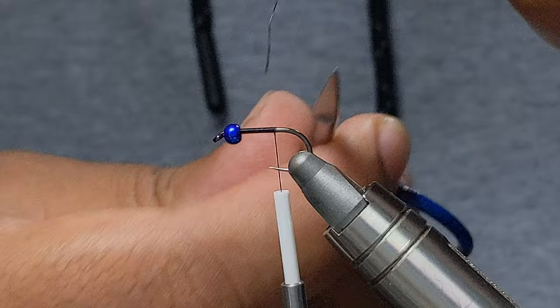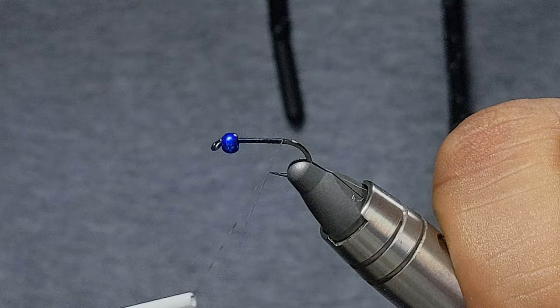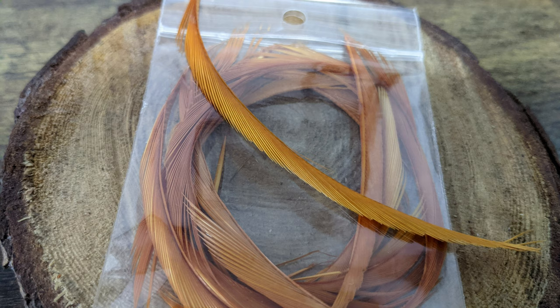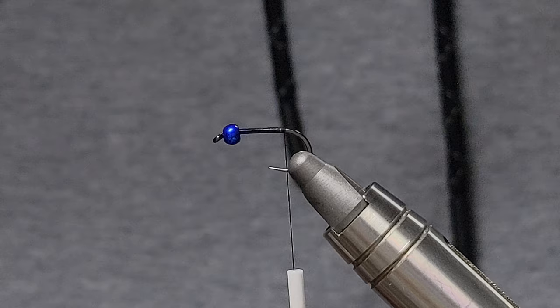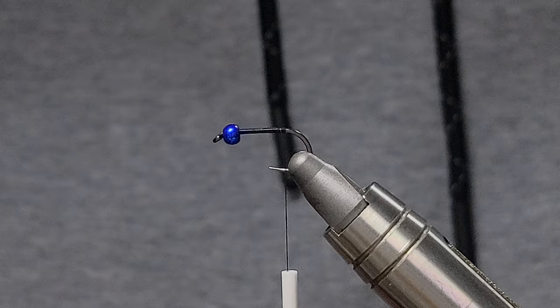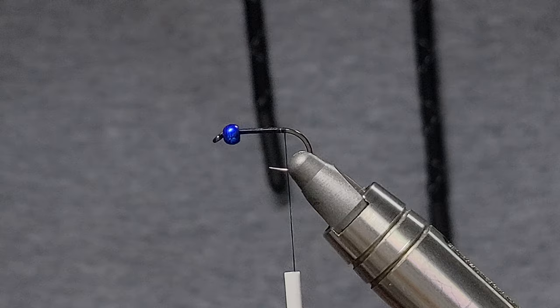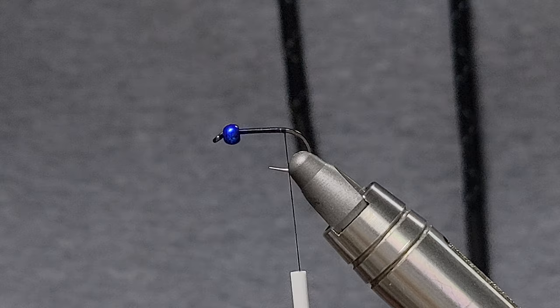Work our way back and I'm going to stop right before the bend of the hook. Time to tie in our tail — for that we're going to be using some dyed goose biot. I don't even know the exact color name or have the original packaging, but it seems to be like a rusty brown or brown gold. I'm just looking for some pretty thick or hefty strands for my tail.